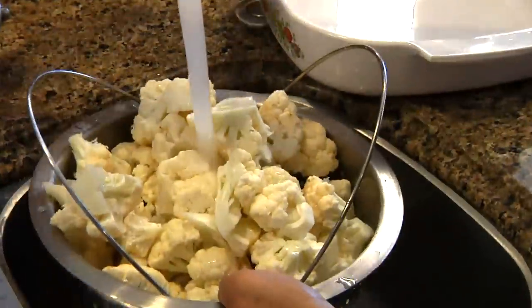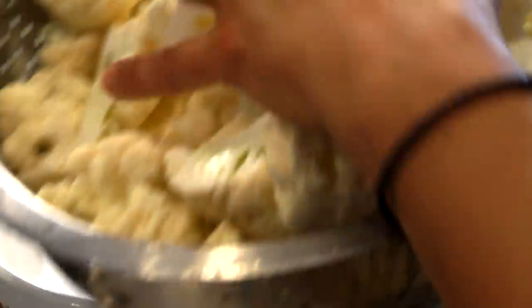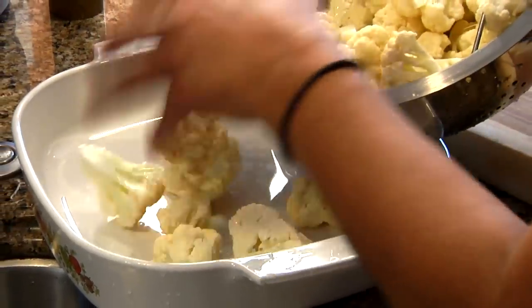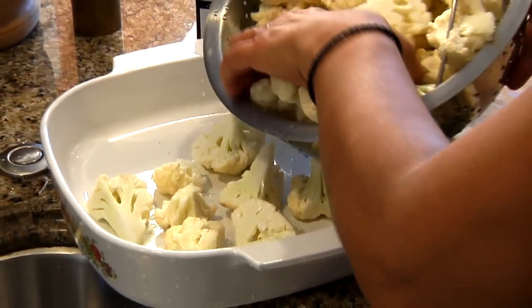Always rinse your vegetables before you cook them. I'm emptying the florets into my baking dish. You should have a dish large enough so that the cauliflower fits basically in one layer.